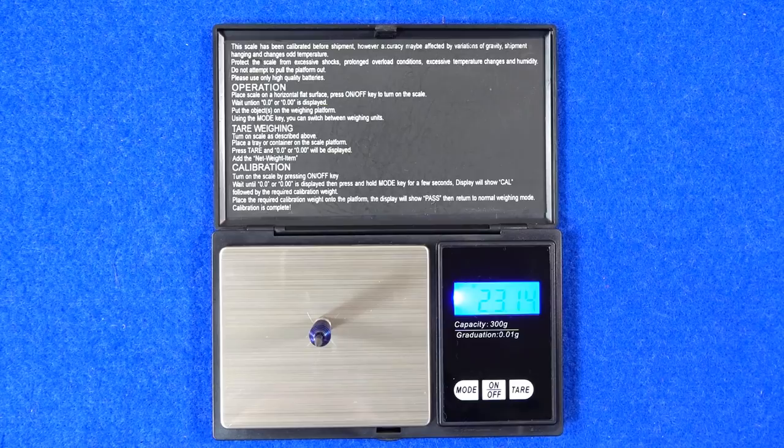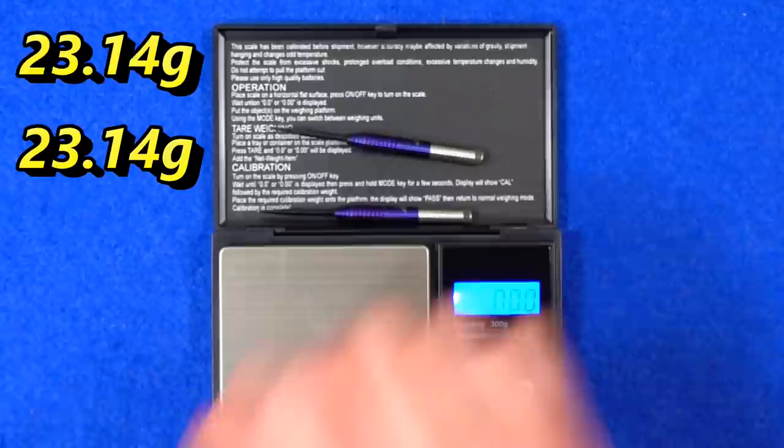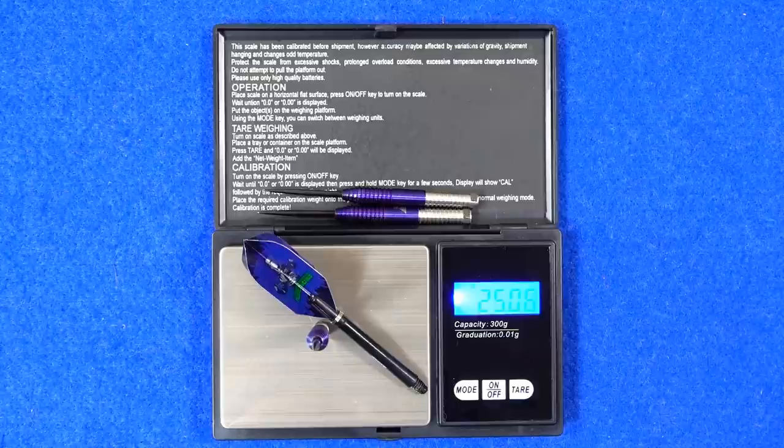Weighing the darts individually: 23.14 grams, 23.14 grams, and 23.13 grams. Full setup weighs 25.06 grams.